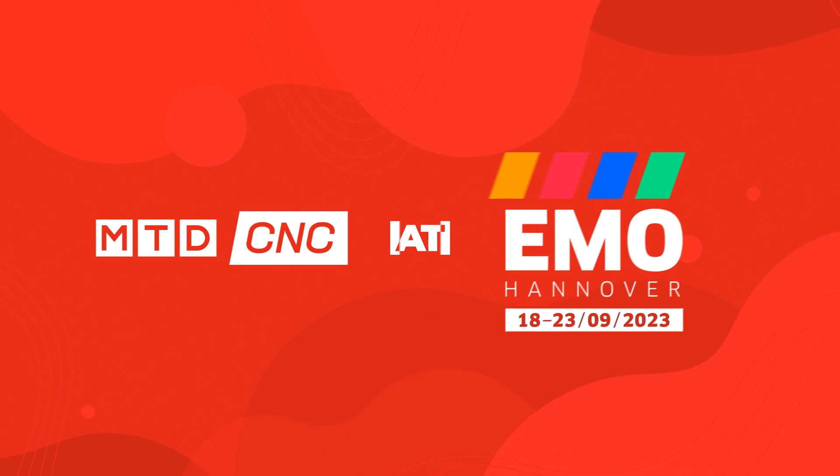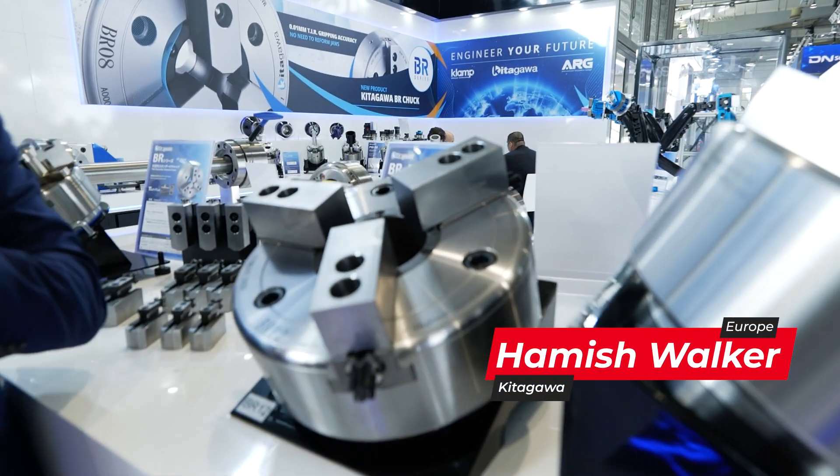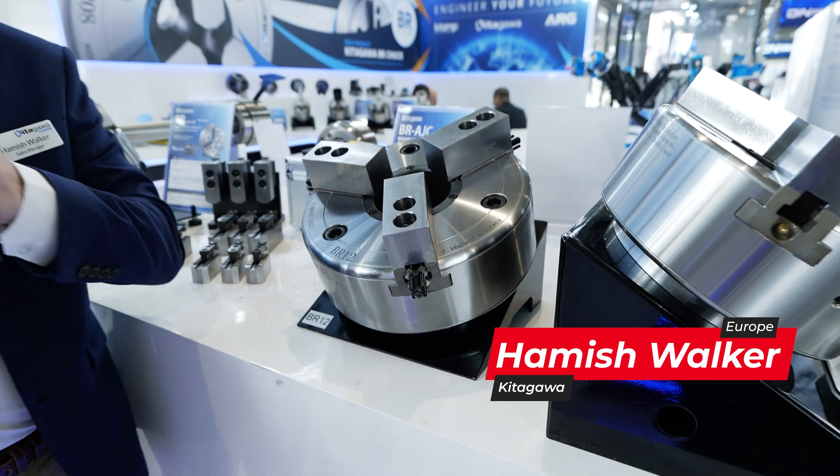We're on the Kitagawa stand and we're about to show you — well, Hamish is about to show you the latest in workholding technology. He's going to give us a demonstration and will show you the BR series and some of the accessories that have been developed to give it a lot more capabilities.